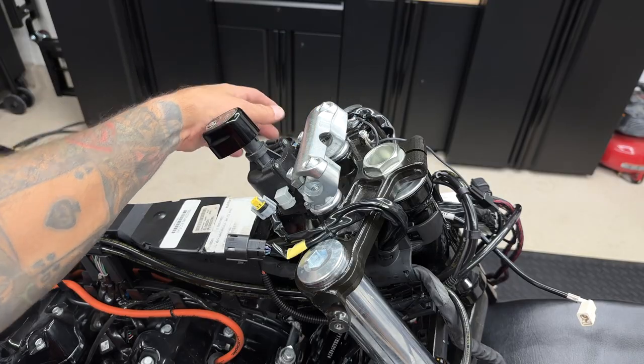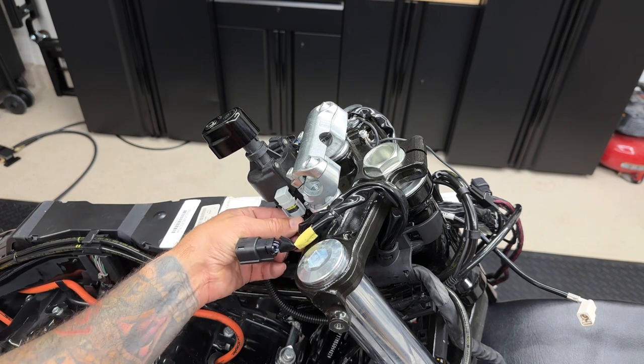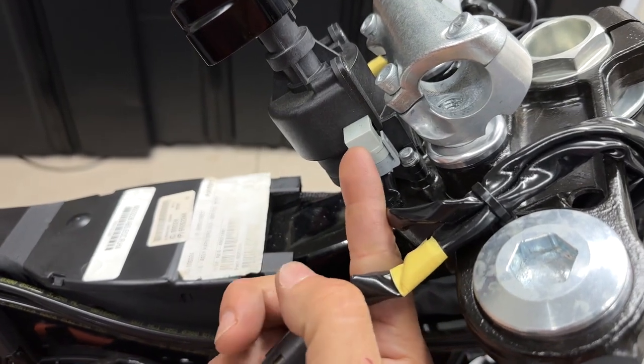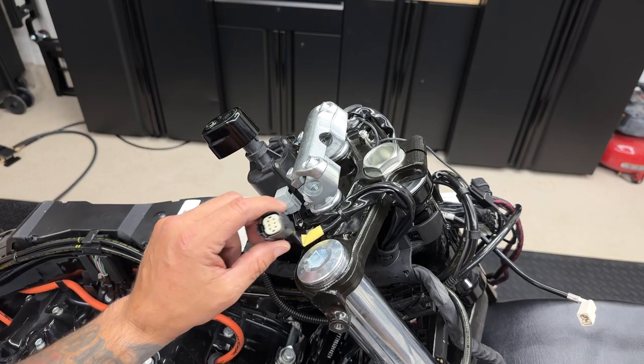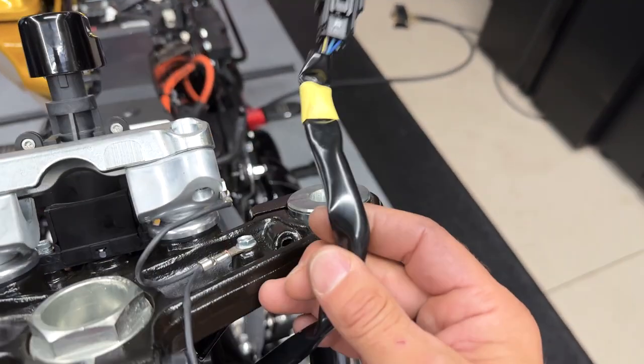So you want to make sure you route your wires the exact same way. I'll go ahead and reinstall the ignition switch connector. Just push it in until it clicks in and you see that it locks in. Here you have your accessory panel connector for the right side and your accessory panel connector for the left side.